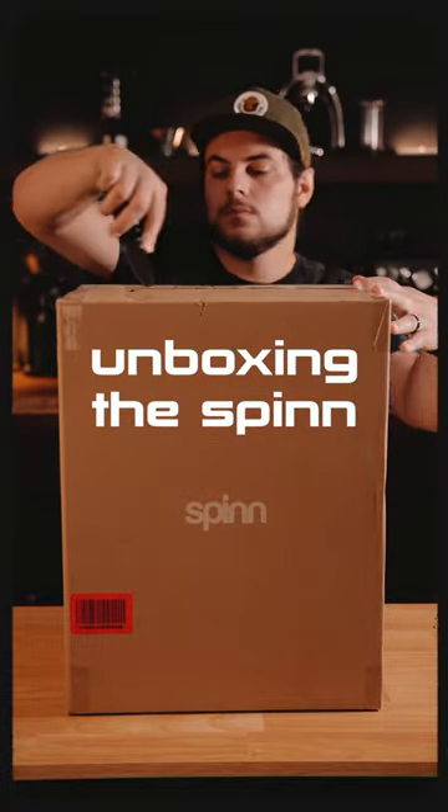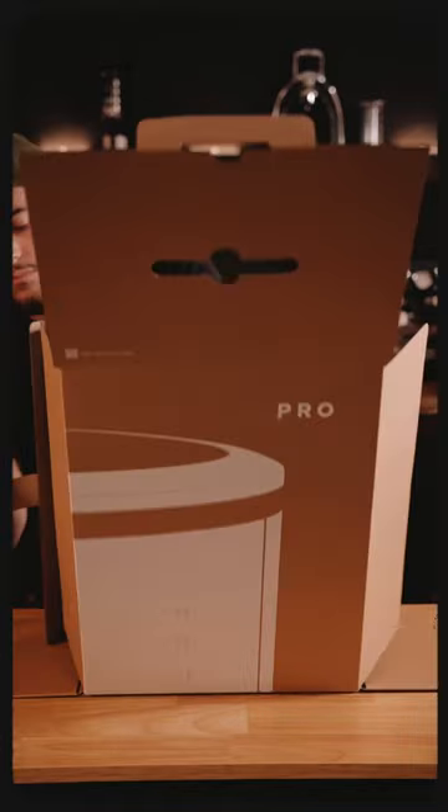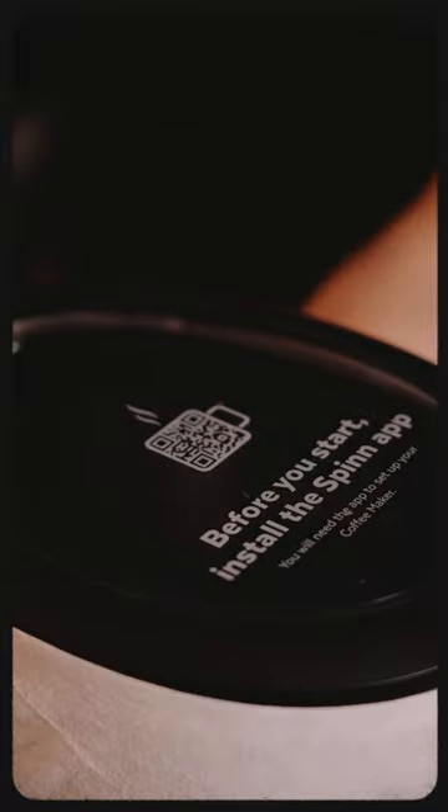The Spin Coffee Maker is a super convenient way to make drip coffee, cold brew, espresso, nitro cold brew, and more. I recently purchased one, so I thought it would be fun to do a short unboxing video.